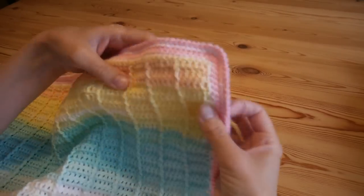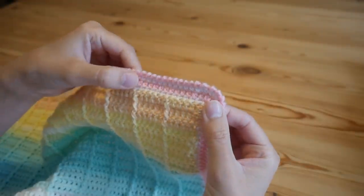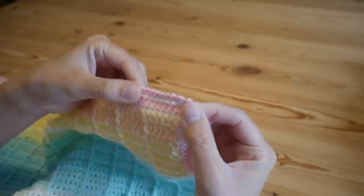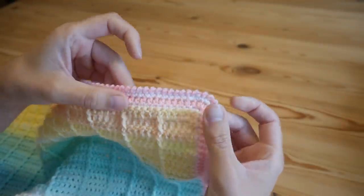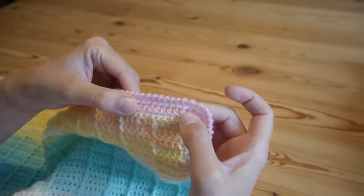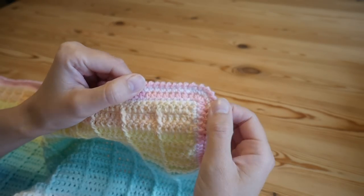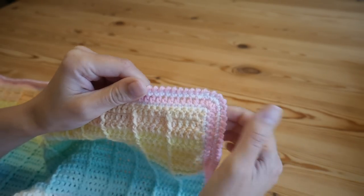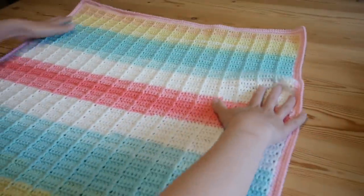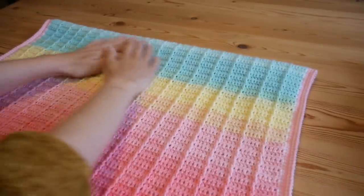You also get this beautiful border. In the pattern the border is done in white, but I chose to alternate — white, Patta Cake, white, Patta Cake — just to use up some leftovers. It's a really simple pattern, a two row repeat, and you get this beautiful blanket at the end of it.